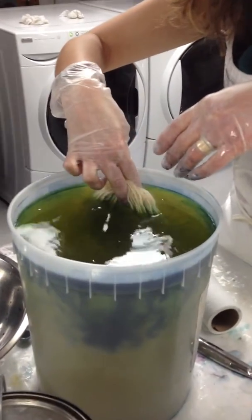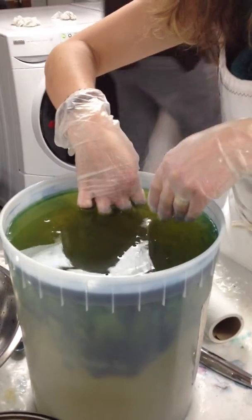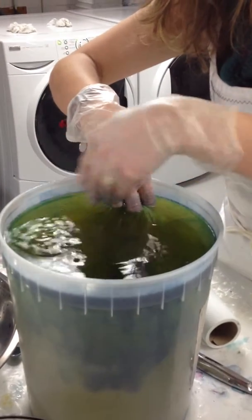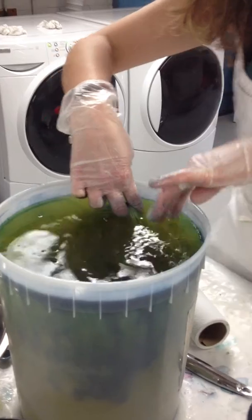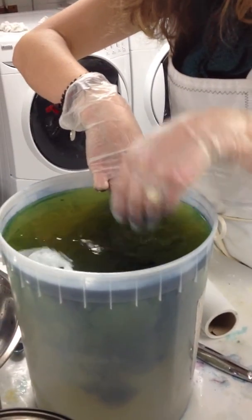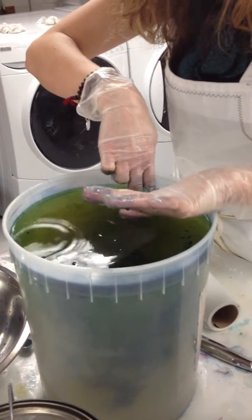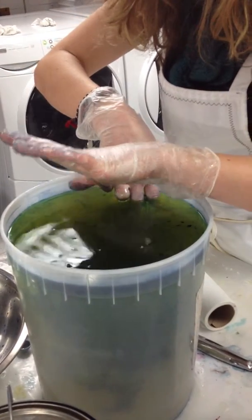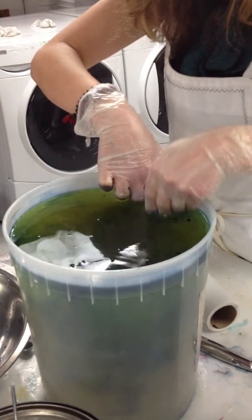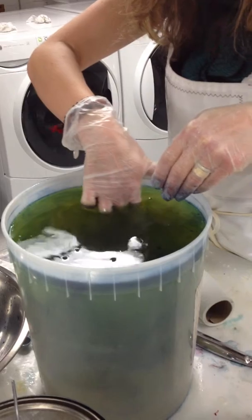And then you can sort of gently put it in. What you can do sometimes is you could put a string on it and just let it sit down there. Some people think that they should dip it for like 10 minutes. You can sort of move it around if you don't kick up too much water to make sure you've got some in all through it.